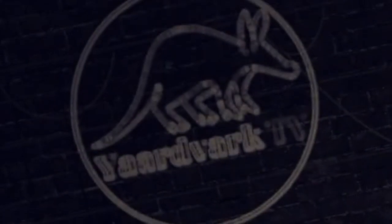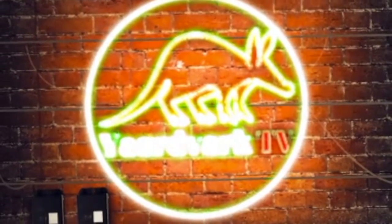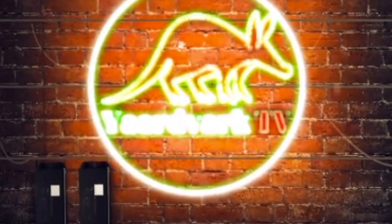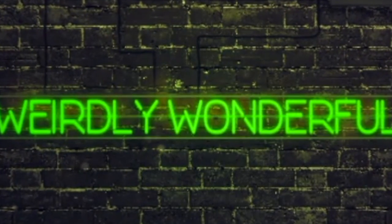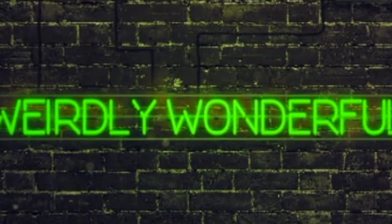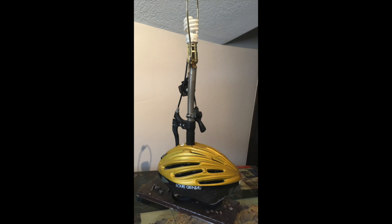Thank you for tuning in to Yardvark TV. What's up guys? Welcome back to Yardvark TV. I'm your host, the Yardvark.